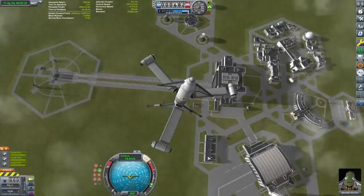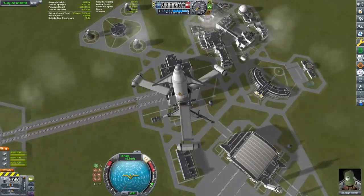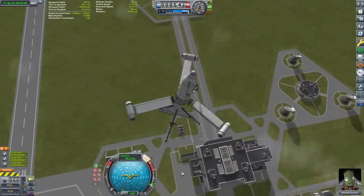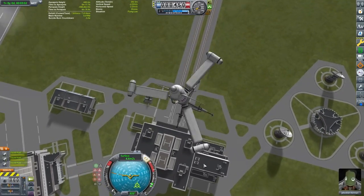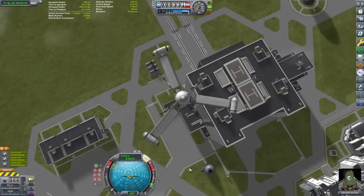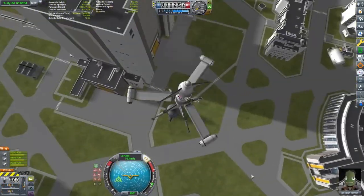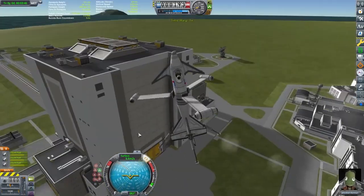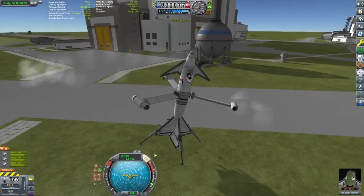The Germans in World War II got really creative with some of their designs, just trying to figure out what would work and how to counter the Allies and the Soviets, and this was on the table. This was a real design — it got to the wind tunnel testing phase, but no prototypes were ever built, other than here in Kerbal Space Program, because that's what we do here.